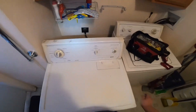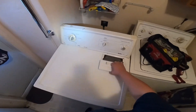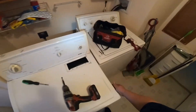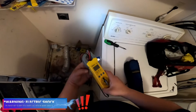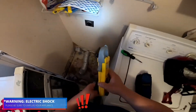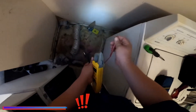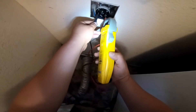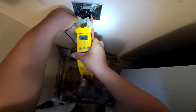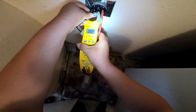We're going to go ahead and check the filter. It looks like the filter needs to be cleaned. The first thing we're going to do is check for voltage — make sure we get 240 volts between those two outlets.